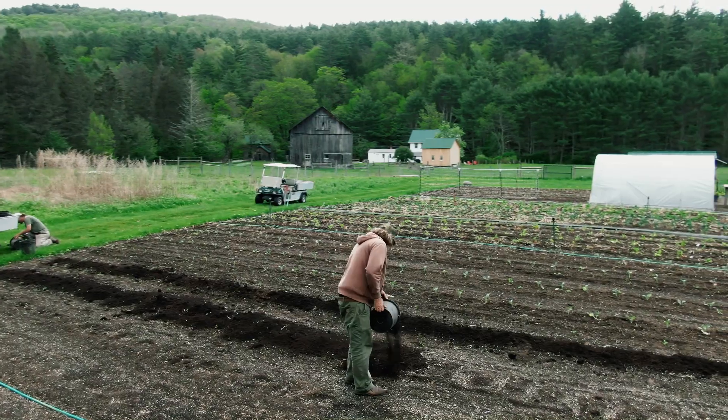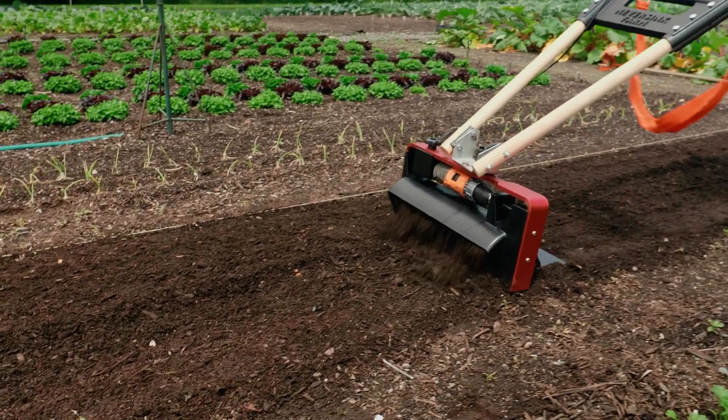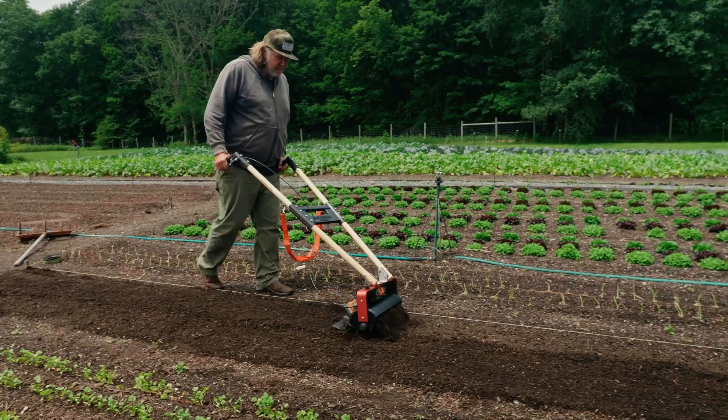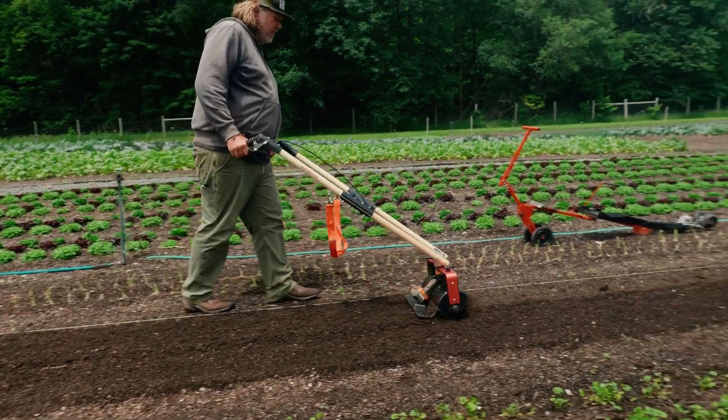I use the Iconoclast for smoothing compost so you have a nice smooth bed. With the Iconoclast Pro, it doesn't leave ridges, so you don't need to roll it afterwards. It'll leave you a really smooth seed bed.